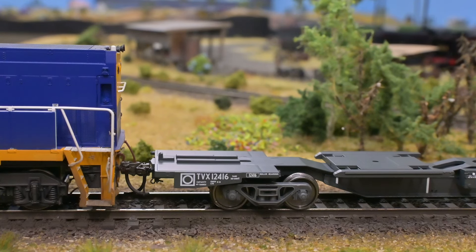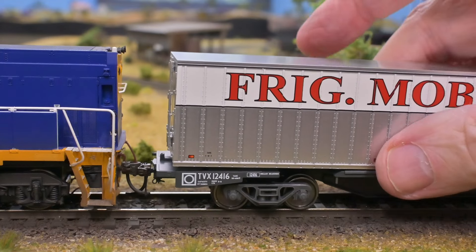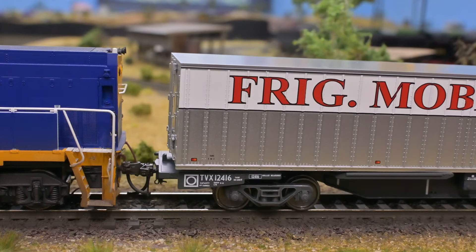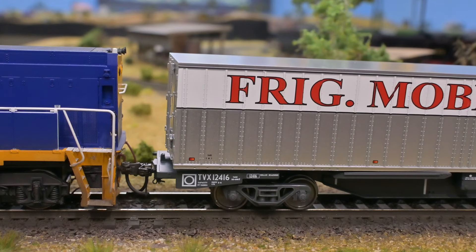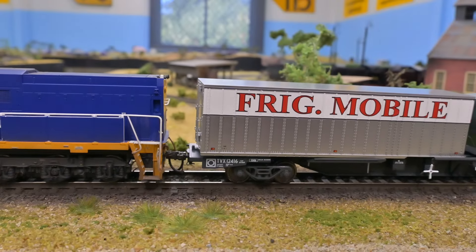These wagons will go through our Kingsview weathering process over time, because there's a lot of dirty and murky out there. But are these things a good model? Yes, they are.